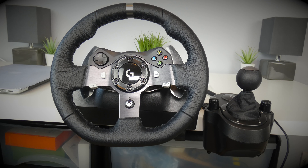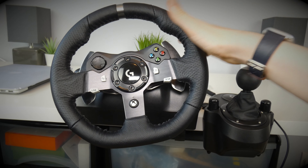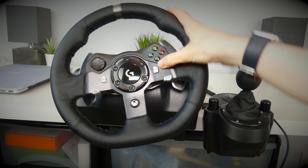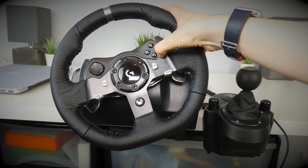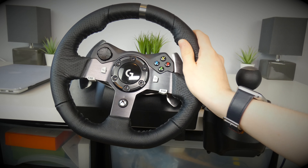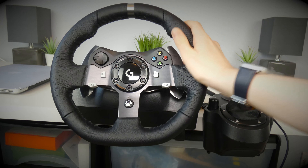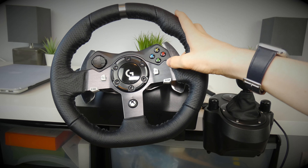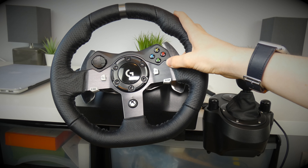First off, this wheel has been great — it's done everything I need it to. The force feedback is great for games like Forza Horizon 4; it feels fairly natural, but you can tell it's obviously not a real car. Probably if you spent more money on a wheel you could get better quality, but for the price this is great.